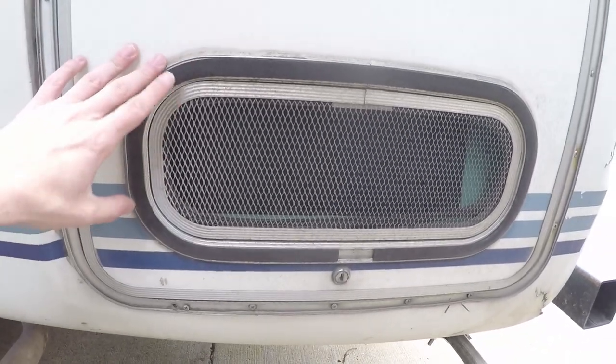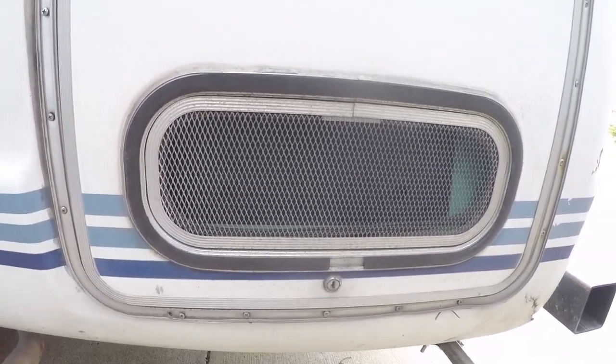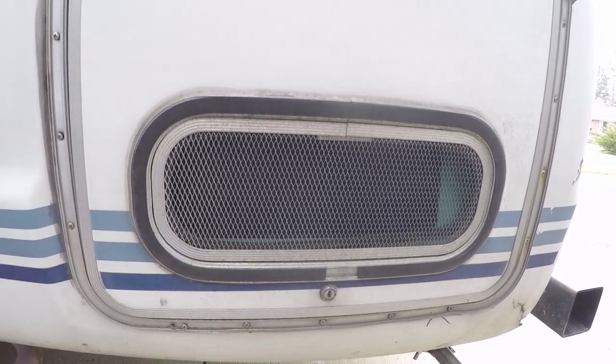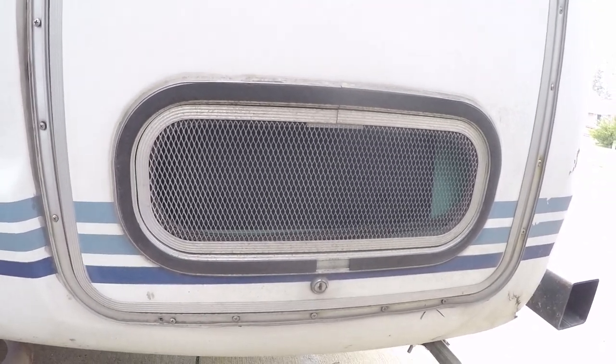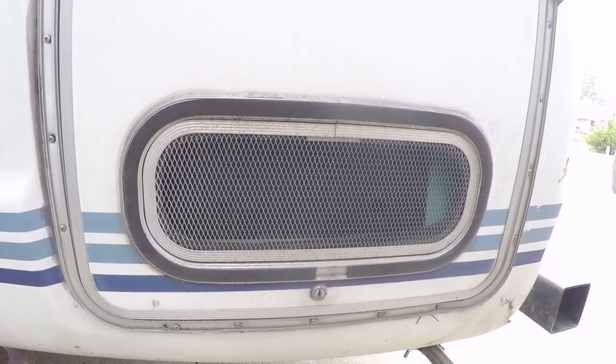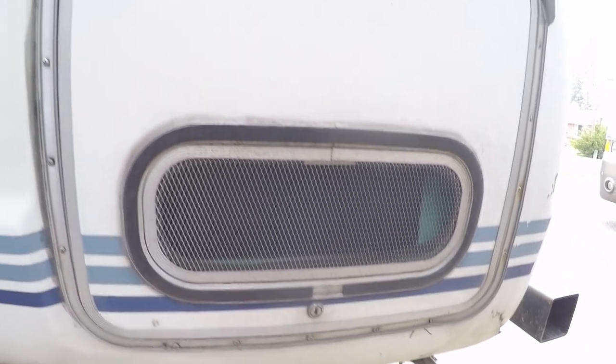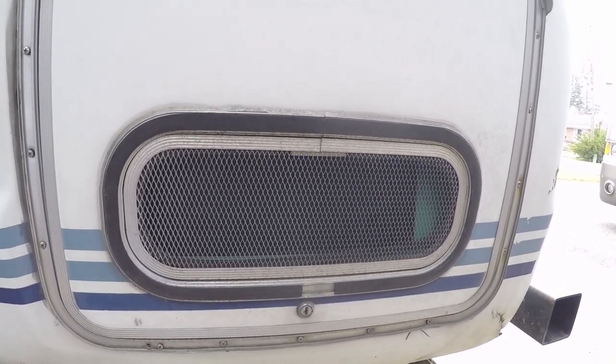This is your generator — it is an Onan Microquiet 2800. This also was not working when I got the thing; it cost me a thousand dollars to get it fixed. But it is working and runs great. It provides plenty of power to run the air conditioning and I've been very happy with it. It's really not loud — it's called a Microquiet for a reason.